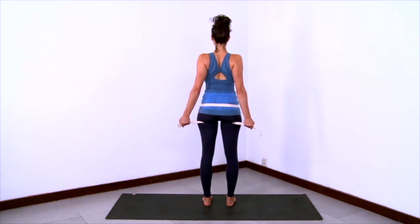Lift the low belly, lift the ribcage, engage the legs, and keep pulling with the hands to internally rotate at the roots of the legs.